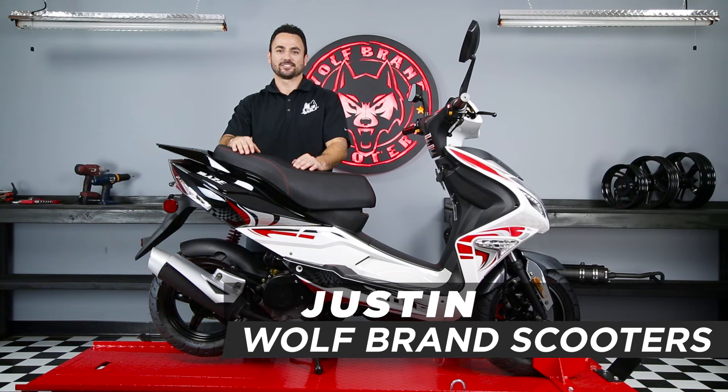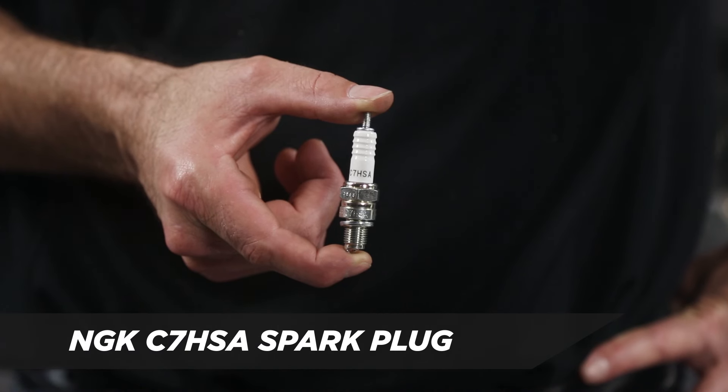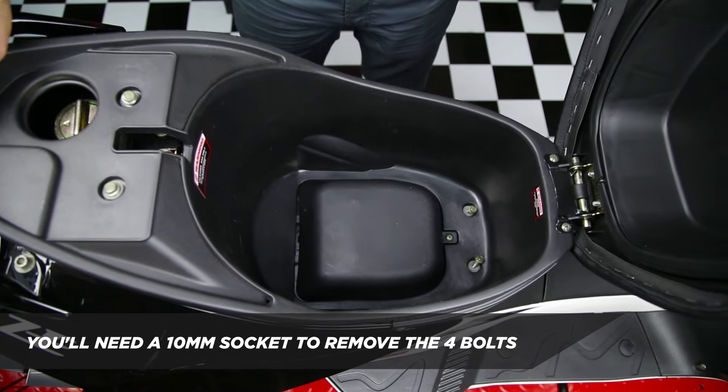Hi, this is Justin at Wolf Brands Scooters and today I'm going to show you how to change your spark plug. The first step is to remove the seat bucket. You'll need a 10mm socket to remove the four bolts.